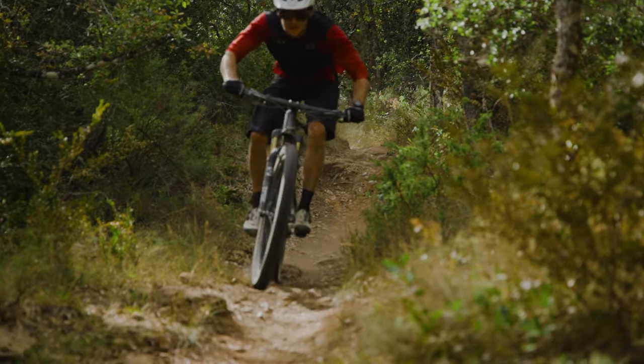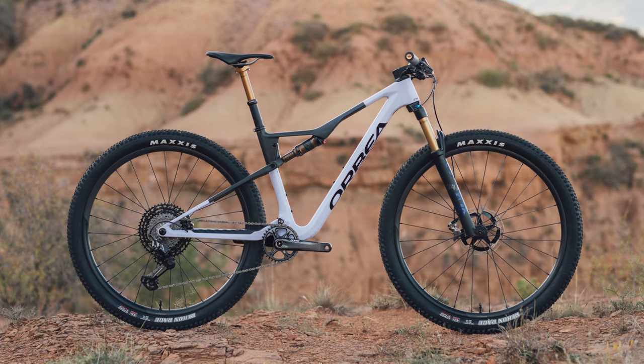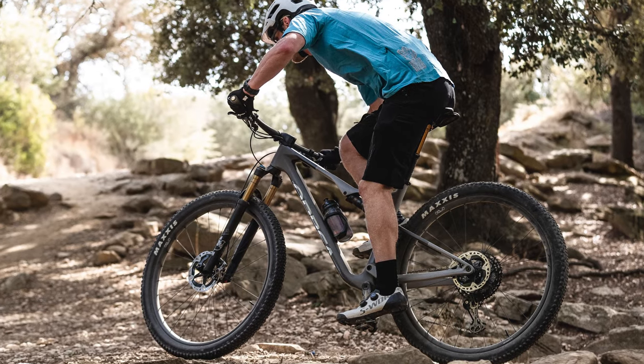The Oiz will be available with two grades of carbon and alloy as well, with price ranges from £2,999 or $3,299 to £10,499 or the same figure in dollars. I tested the second-tier Oiz M Team bike, which costs £8,399 or $8,599.